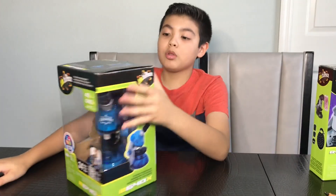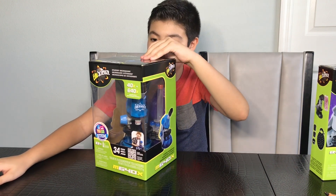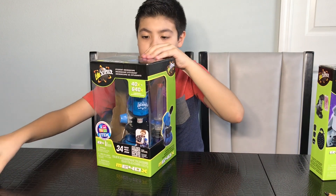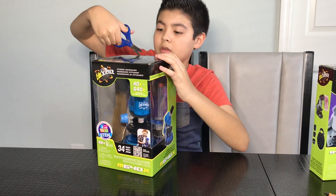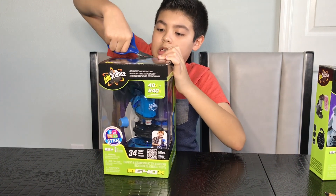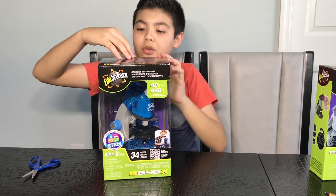So it goes with the 640x — wow, that's a lot. Let's get this cool thing open. I think there's some tape up here. Yep, there is some tape up there. We're just going to cut through the tape here. Now we can lift this cool thing up.